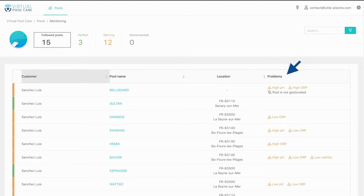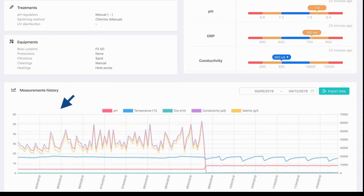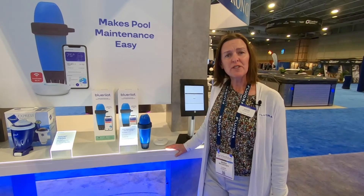The dashboard shows anything that could be out of balance in those individual pools. Drilling down, you also get the last chemical reading for that pool — just like you had on the app — and it will tell you if something is wrong with one of your customers' pools. Another nice feature is the trend line, so you can keep track of all your pools and the trends for those four parameters.